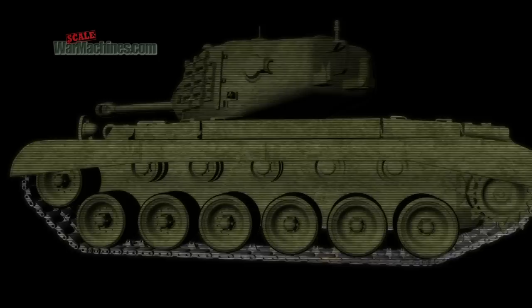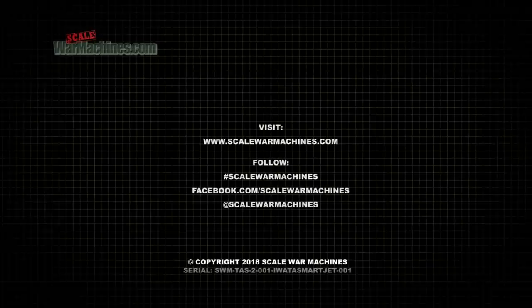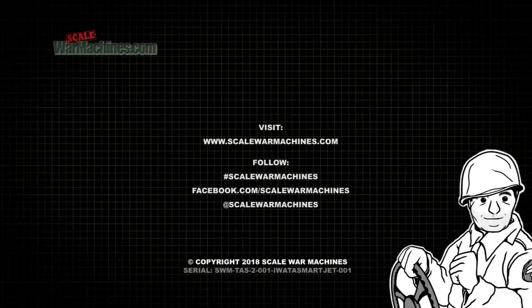That's all from the Airbrush Show. We hope you enjoyed it. Stay tuned to Scale War Machines — the home of model-making videos, articles, and archived films. Bye. Subscribe for our latest videos.